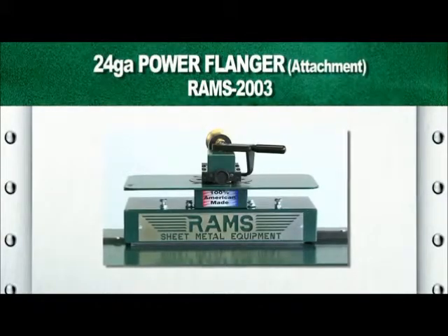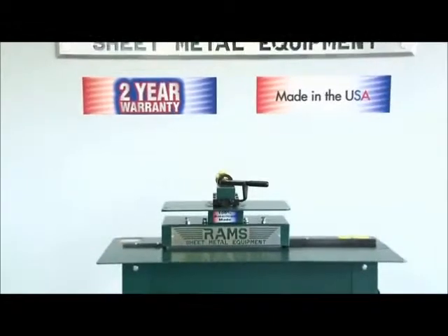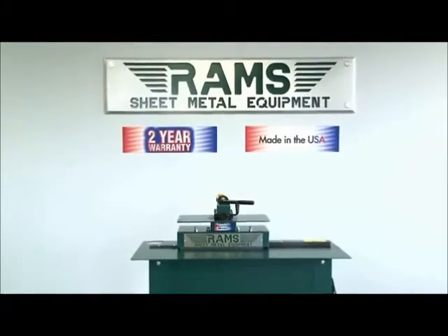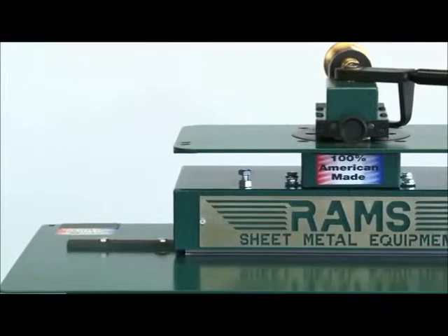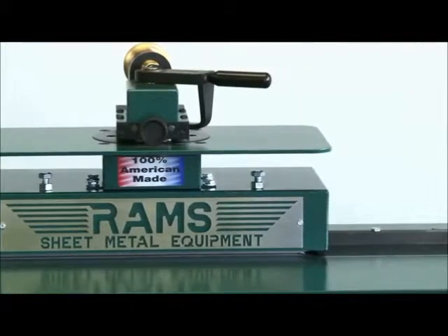The RAMS 2003 24-gauge power flanger attachment carries a standard 2-year warranty and is 100% American-made. This accessory equipment provides the ability to use the power source from your RAMS 24-28 Pittsburgh machine, while saving the cost and space of another piece of equipment.